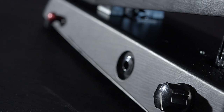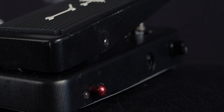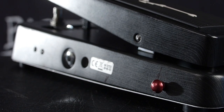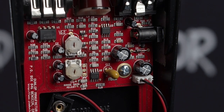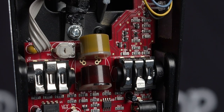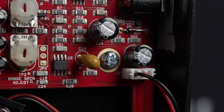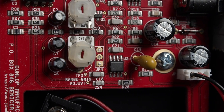LEDs on each side of the wah indicate operation status. On one side there's an LED to indicate which inductor you're using, and on the other side there's a green LED that turns on when the wah is switched on, so you can see at a glance what you're doing with your foot. The MC404 boasts true hardwire bypass and internal pots for Q and gain adjustments. The Q adjustment is per phasal inductor, so you have two Q knobs, and an internal gain trim knob that sets how loud it is when you turn it on, independent of the boost level.